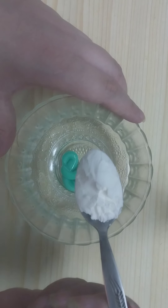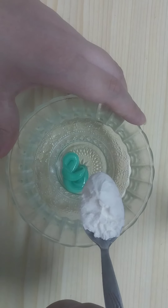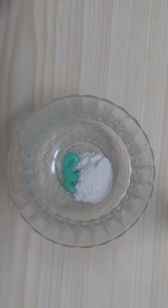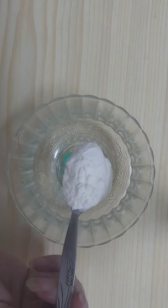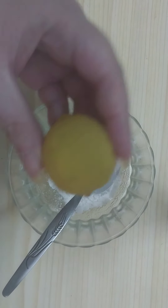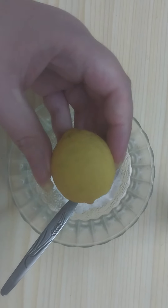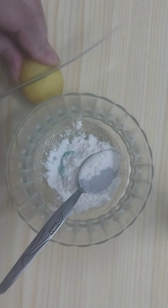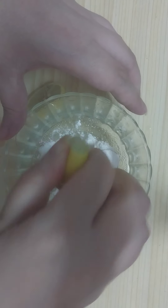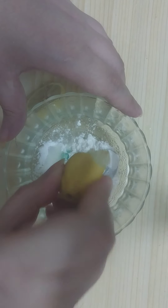Then we need to add two teaspoons of corn starch or corn flour. Then we need one lemon — cut the lemon in half to get the fresh lemon juice.